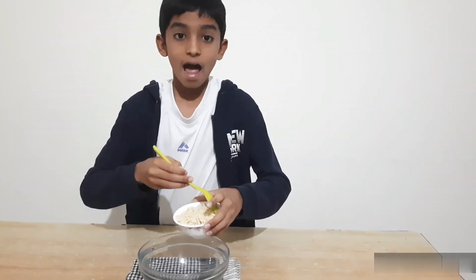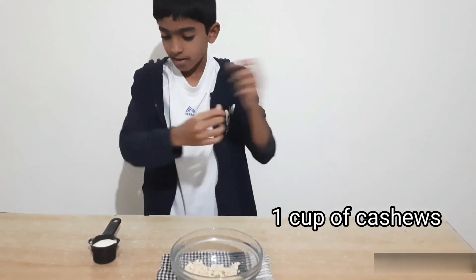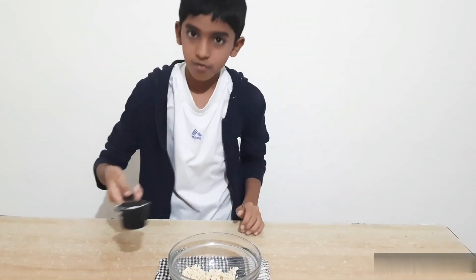Take a cup of cashews. Blend this into powder. Add this blended cashews. Now take 1/4 cup of milk powder.